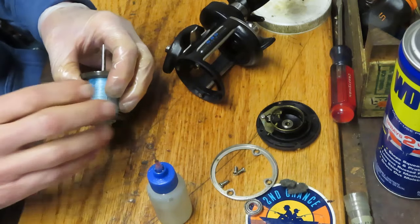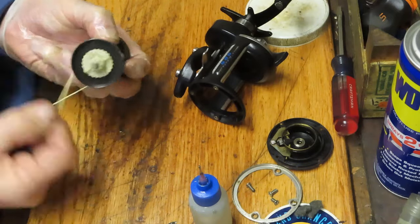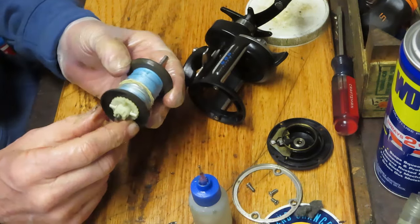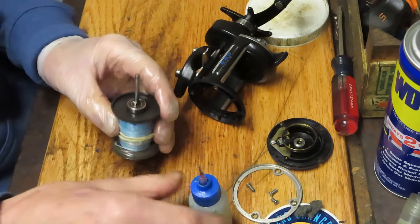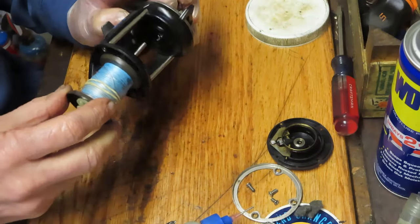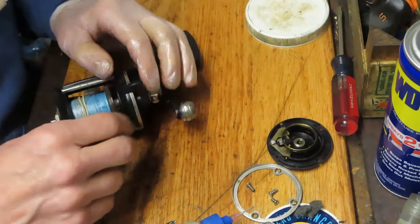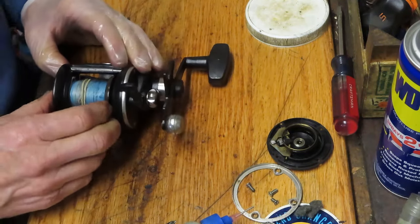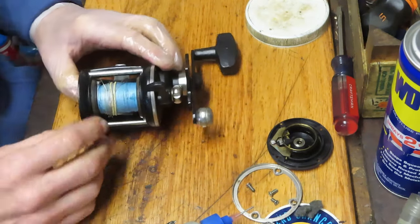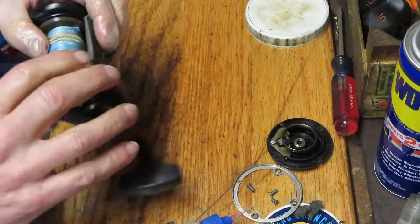One of the things I recommend to keep yourself from having issues is take a little rubber band and put it on your reel — that's going to hold it from trapping the line. You can put a drop of oil where the inner race is meeting the spool to help lubricate it. What I'm trying to do right now is align the bearing with that inner shaft.